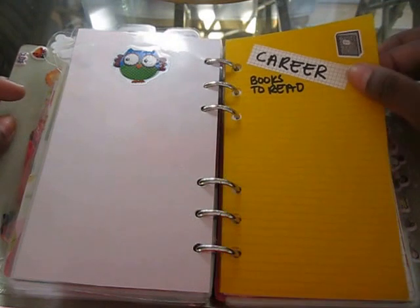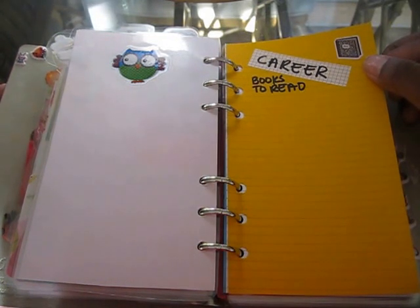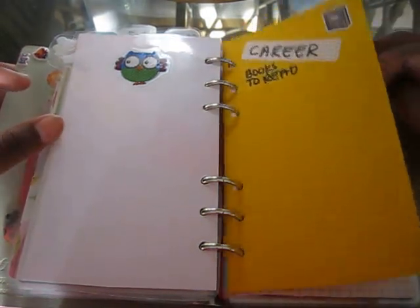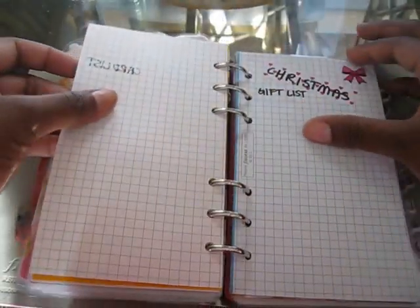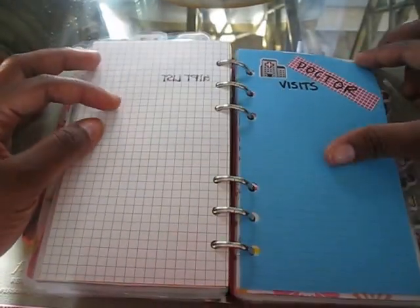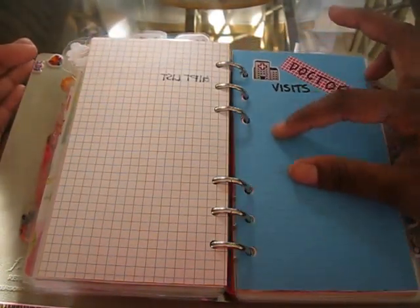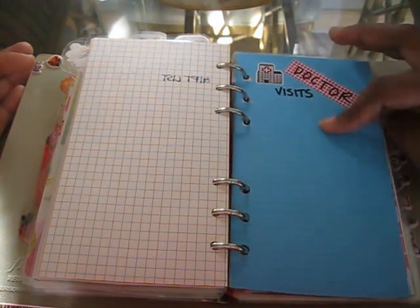This is C and D. These are career books to read — I'm definitely trying to find new employment, find a way to build my book club, build a brand, and I think this section will definitely help me with what I want to do. I also have my Christmas card list and my Christmas gift list in here. I'm going to start this pretty early so I can decide who I'm going to send a Christmas card to and who I'm going to get a gift for. I have doctor visits in here which I'm going to track. I haven't been to the doctor as much as I was early in the year, which is good. So I'm going to put the visit, when I went, what doctor I went to, and what happened at that appointment.